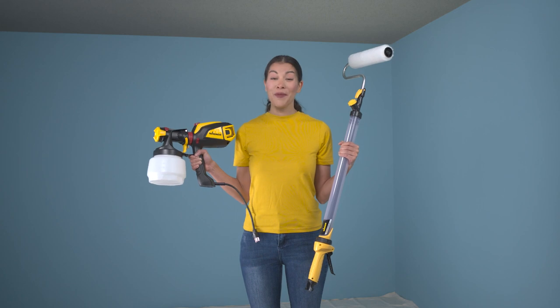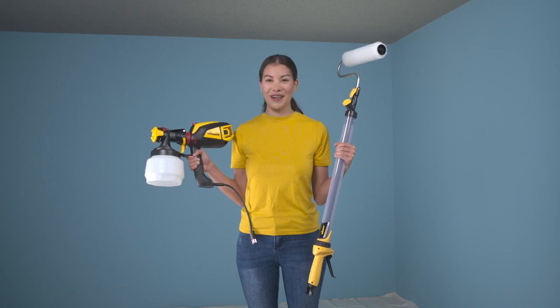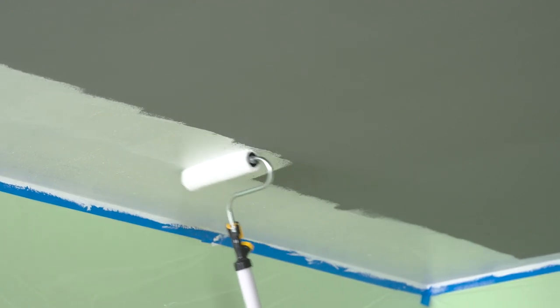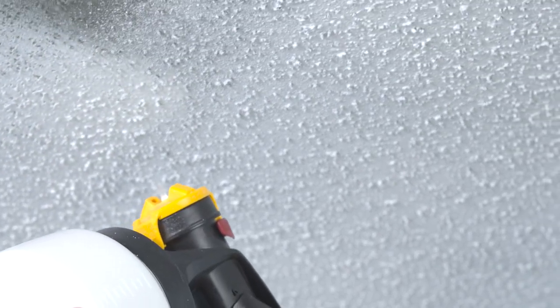Hi, I'm Liz. Whether you're looking to paint a smooth ceiling or a popcorn textured ceiling, Wagner has a product that's right for you. In this video, I'll show you how to get great looking results on a smooth ceiling using Wagner's Paint Stick Easy Roller, and on textured ceilings using the Flexio 3500 sprayer.